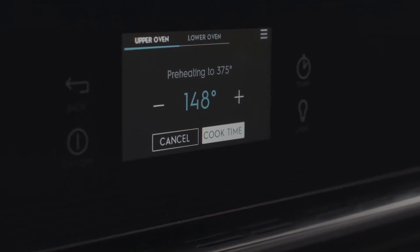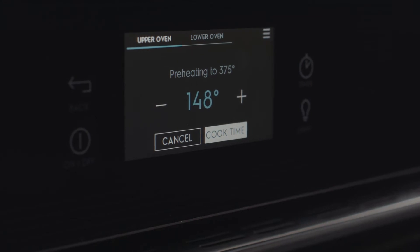While your oven is heating, the display shows the current temperature and a cook time button. Once your oven has reached the desired temperature, touch cook time to set a cooking time if needed, then touch start.